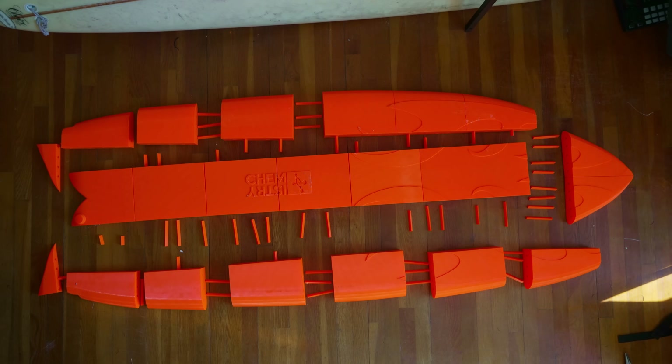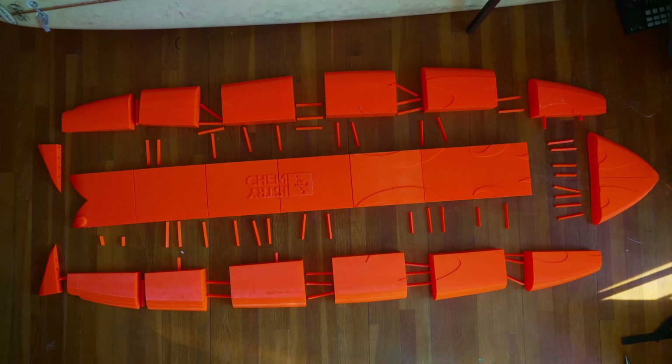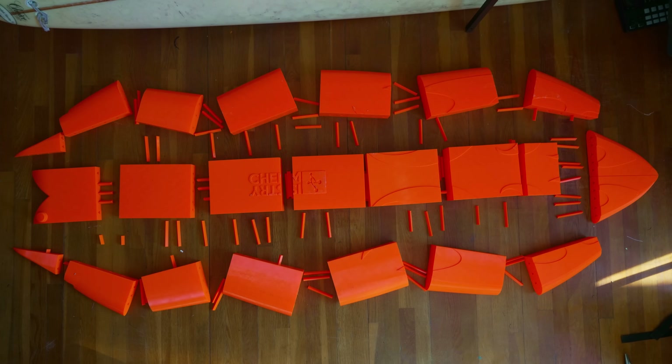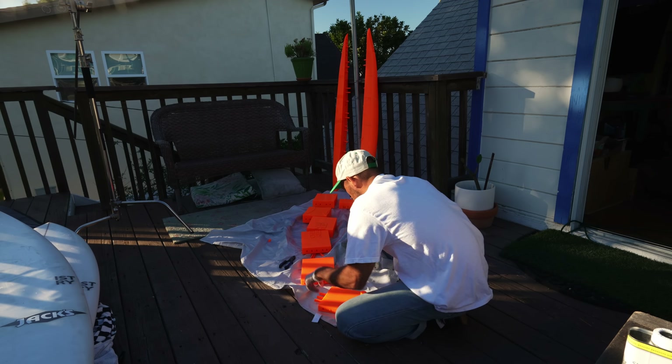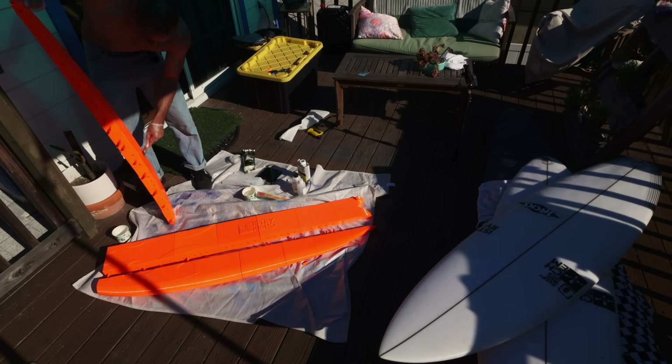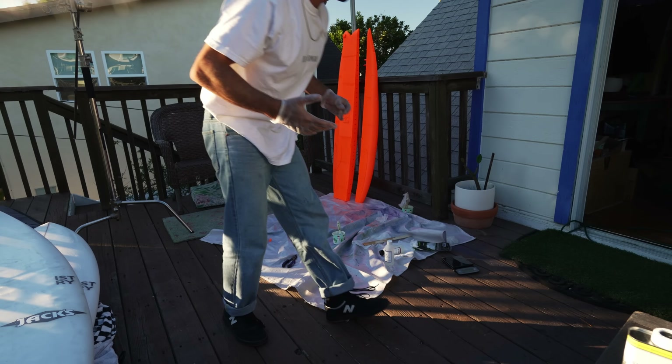Neon orange PETG filament to be exact, straight from Amazon Prime. The individual pieces were all printed at a 6% infill, meaning 6% of the volume inside is plastic. The pieces are connected together with triangular dowels and epoxy resin. Subscribe for a much more detailed analysis and breakdown in the coming weeks if you're interested. Anyway, let's dive in.